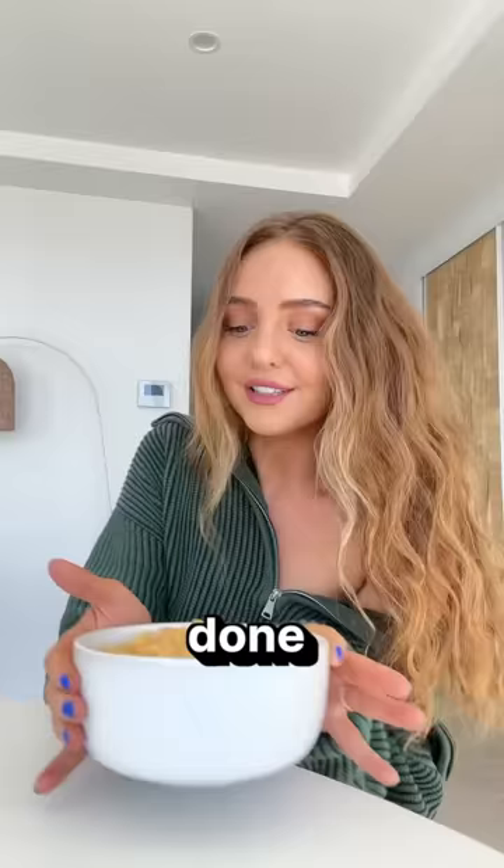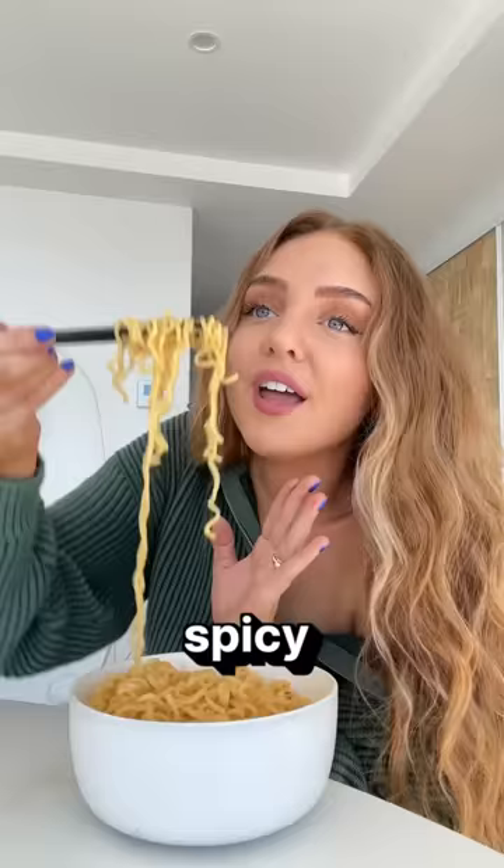Let's hope that the Easy Mac cuts the spice, because I've had these noodles before and they were so dang spicy. Oh, that is still spicy. They're very creamy — it reminds me of adding an egg to your noodles. Nine out of 10.